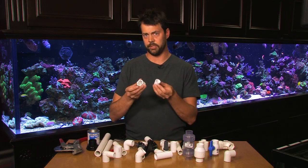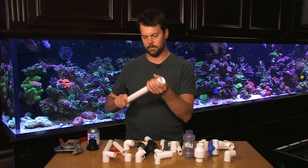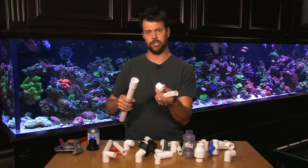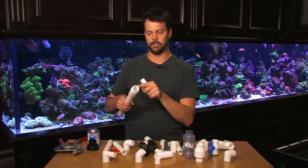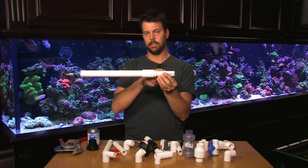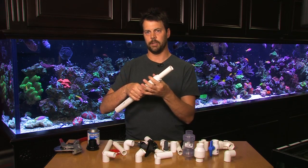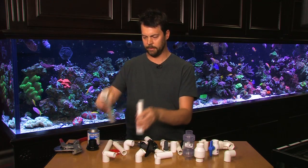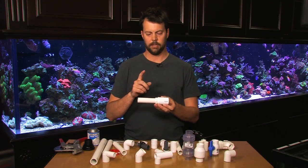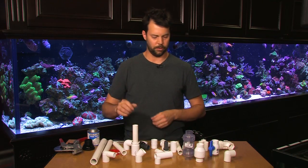We also have bushings or reducers. For instance if I needed to take a one-inch pipe and connect a three-quarter-inch pipe to it — well that doesn't work directly — so we put a bushing in there. This is a bushing that reduces one inch to three-quarters, and then I can glue in my three-quarter pipe, thus converting to a smaller sized pipe. Bushings come in all different sizes and you just need to get the reducer bushing to convert your larger pipe down to the smaller pipe so it'll all glue together.